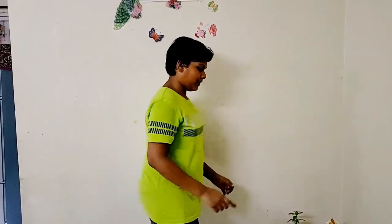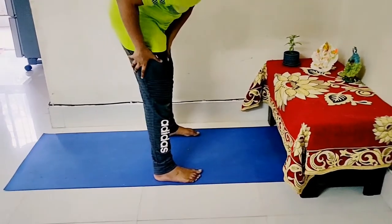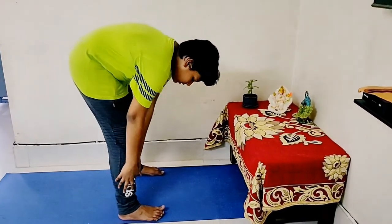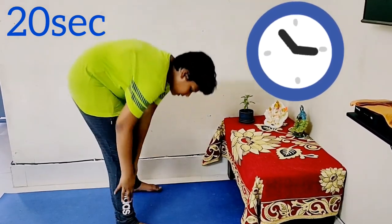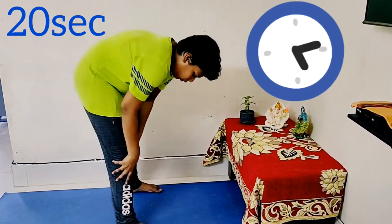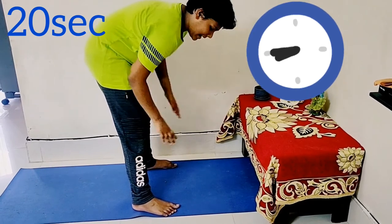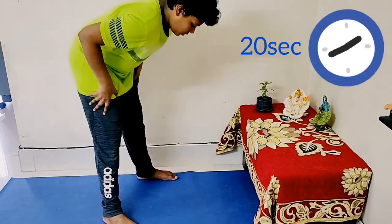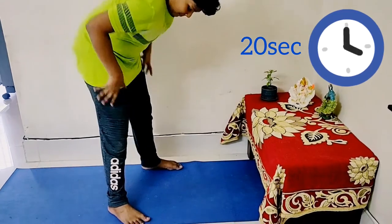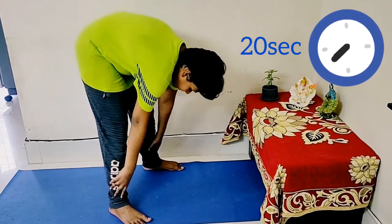Friends, the next massage is for the legs — front and back both. Turn to this side and keep about three feet of distance. Press and do like this for 10 to 20 times: one, two, three, four and five. If you want to do both legs at a time, just do like me — one, two, three, four and five.